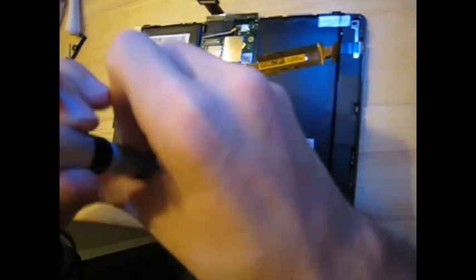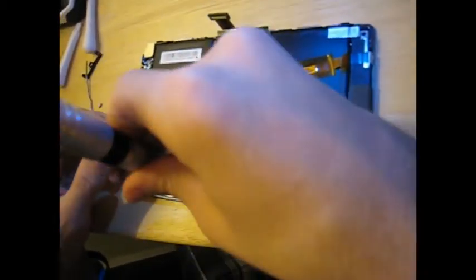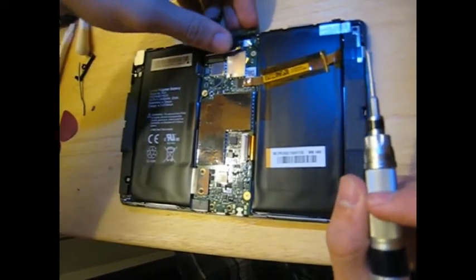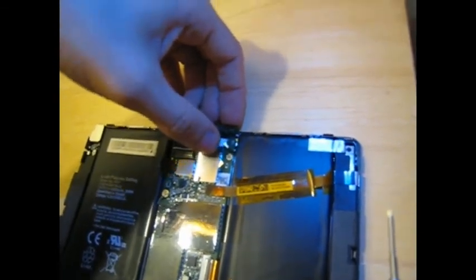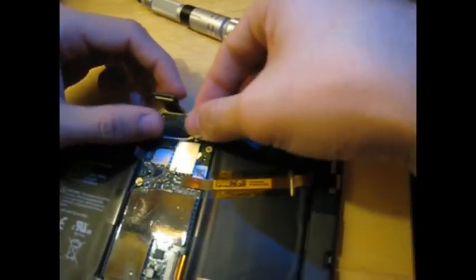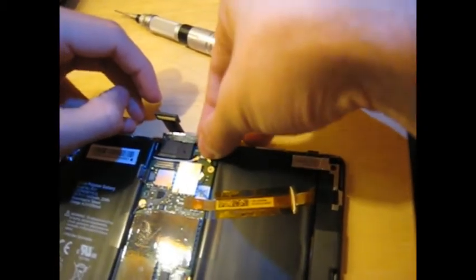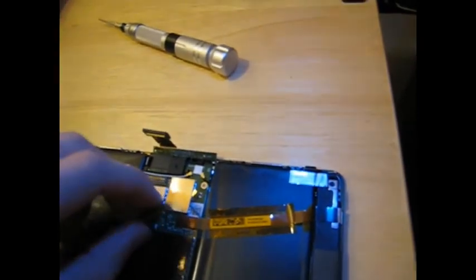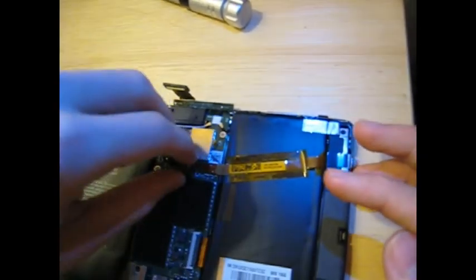Trying not to strip it. There we go — and that's all the screws. Let's plug everything back in and plug in the speaker and antenna wires — they just pop right on. Don't worry about trying to remember where they go; they just kind of line up where they go, so you don't have to try and remember what part goes to what wire. It's hard to mess these up.